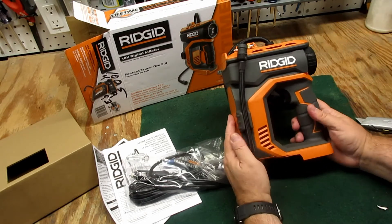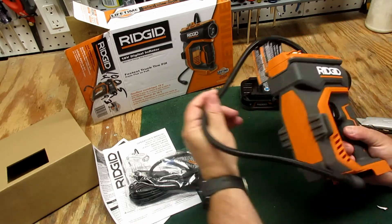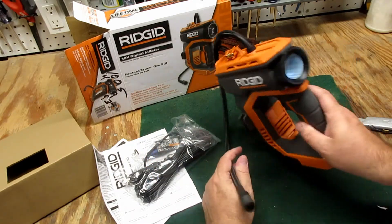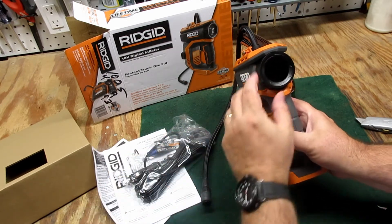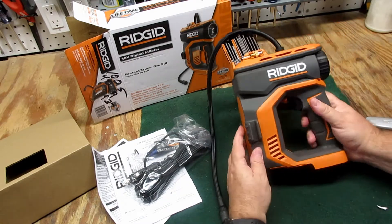We've got the hose, and it's kind of cool that it came with the air needle for a ball. And I guess you put the pressure in here — we'll take that covering off the lens and go from there.